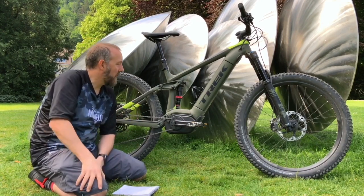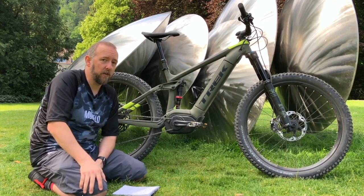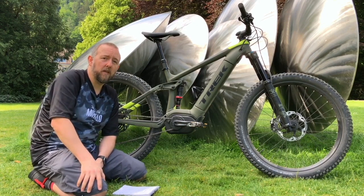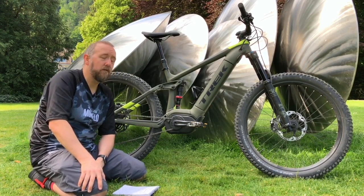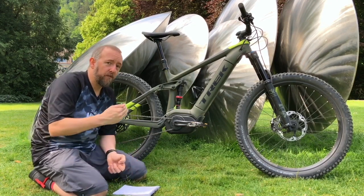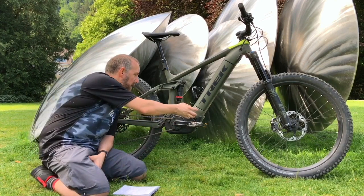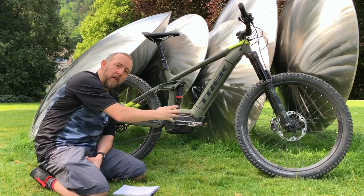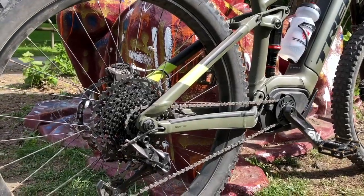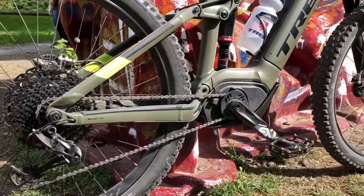This bike does come in a carbon version. If you want to shave off some weight, that will save you 650 grams — not quite a pound and a half. It's arguable whether that makes much difference on a bike this size with a motor. However, Trek say there are further benefits to the carbon version, as they can actually mold the frame around the motor in a way they can't do with aluminum, so if aesthetics are important to you, that might be a reason to consider it.